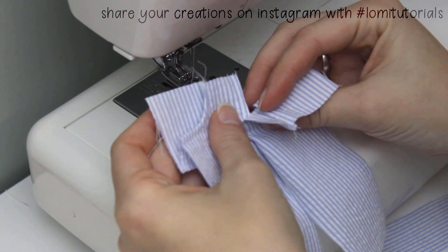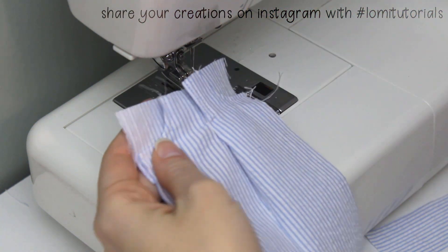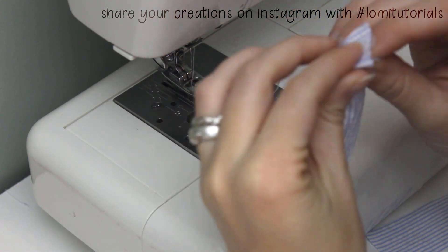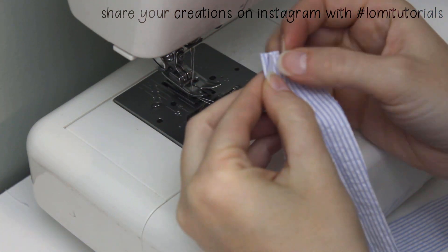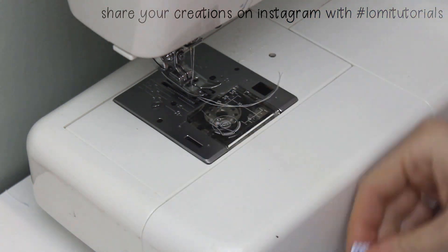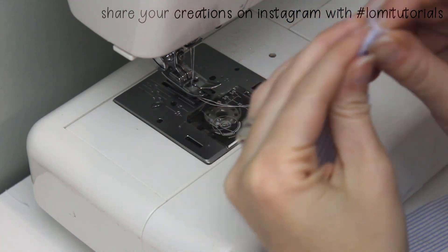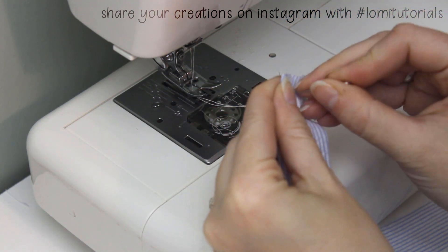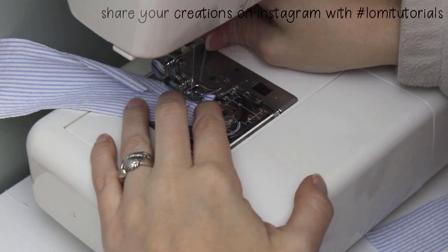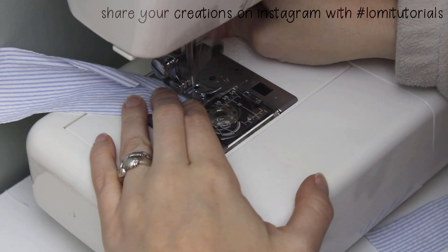With the fly finished, now we can work on the back. Start by folding and sewing the triangular darts. I backstitch at both ends, but you can also knot the thread by hand to make it lay a little smoother at the narrow tip of the dart.